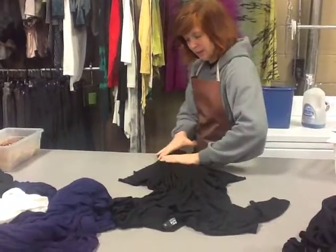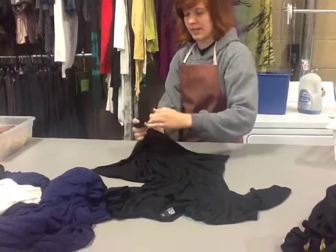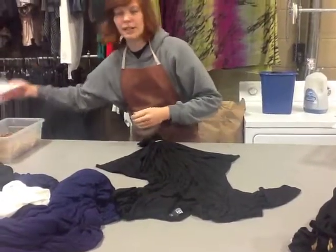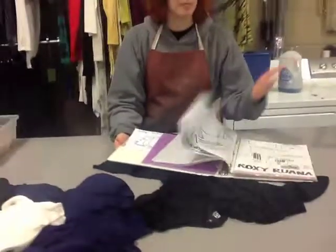It gets three rubber bands up and down the middle. It also gets clipped on the sleeves and around the neckline. And we have over here the magical clipping diagram book, which contains every single diagram for every garment.